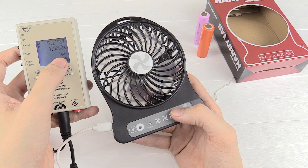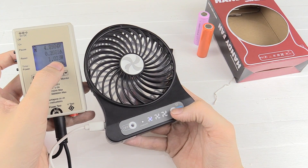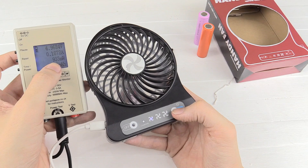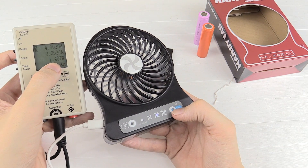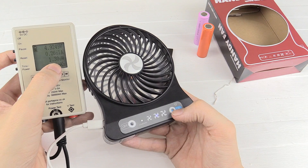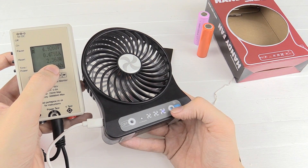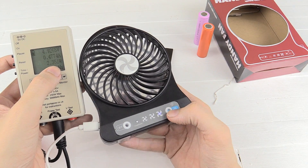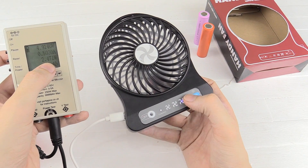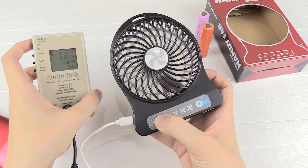Right now it's drawing no current because the fan is off and the battery is out. The first setting is around one watt — just under one watt. The second setting is around 1.3 watts, and the highest setting is around 2.4 watts — 2.35. If we put the little LED on, well that doesn't really do much, but it stays at 2.4 watts.